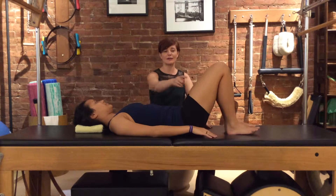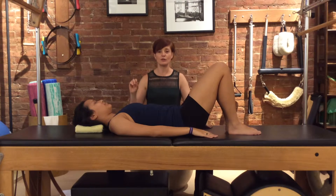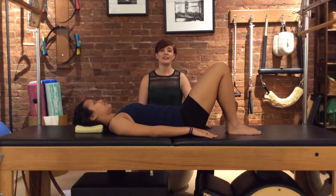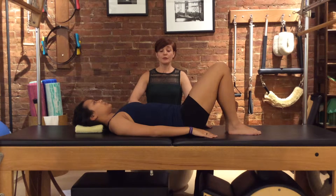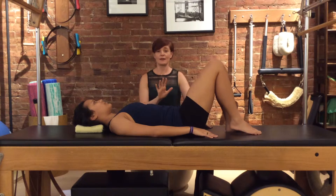The idea is that we want to be able to lift the leg without the rest of her body getting pulled or tugged or jerked around. So you're going to take an inhale, and as you exhale pull your belly button in and then lift the leg, but try not to have your back move around.